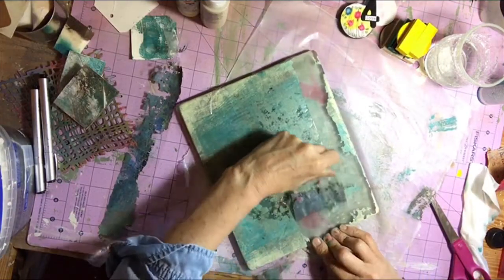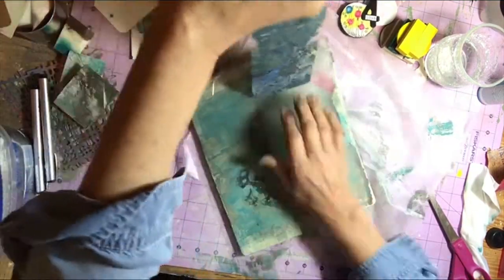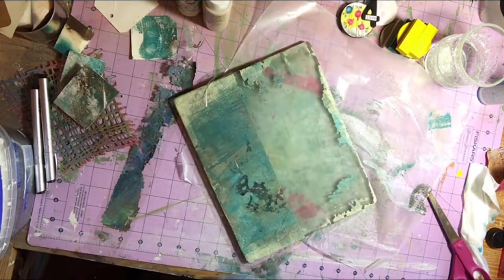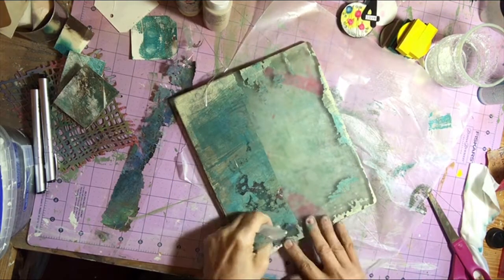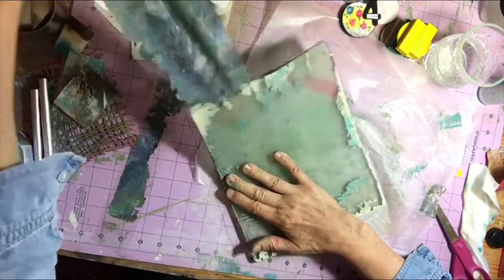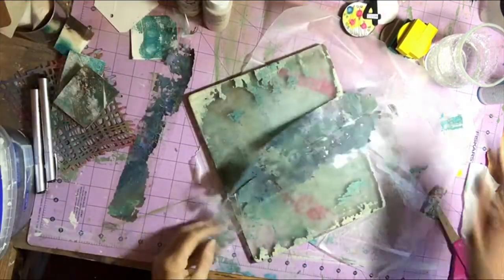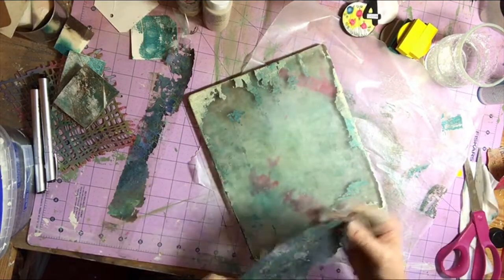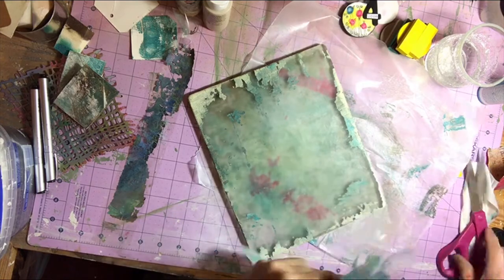This creates beautiful skins on the packing tape that is now no longer sticky. I think it is going to find a use in subsequent art journals and junk journals. I haven't used it yet but I'm sure I'll find something to use it for — maybe on a pocket, who knows.